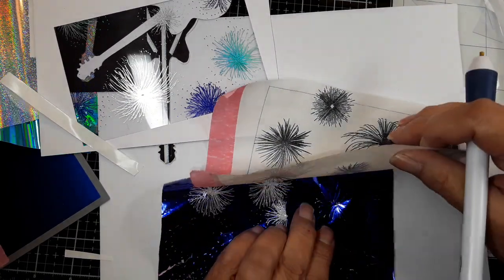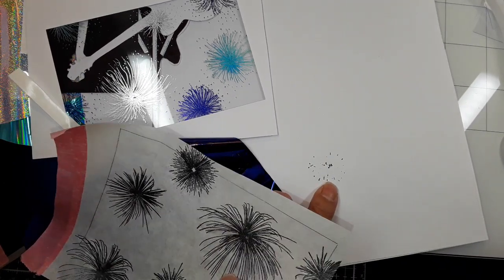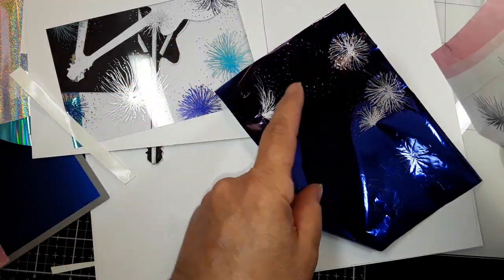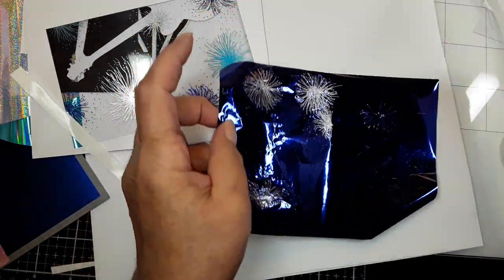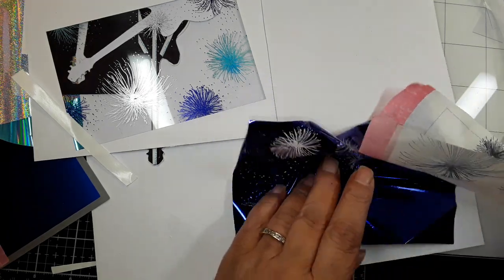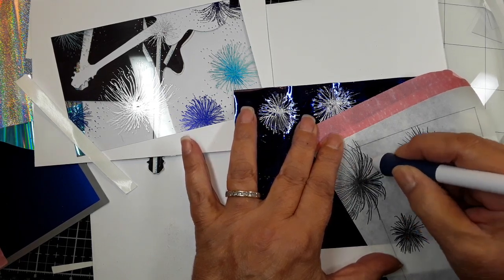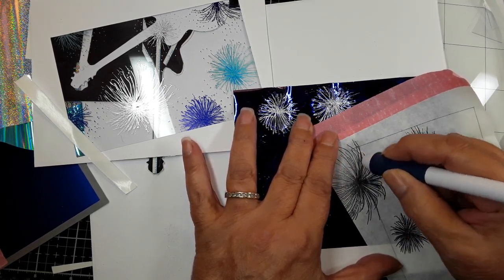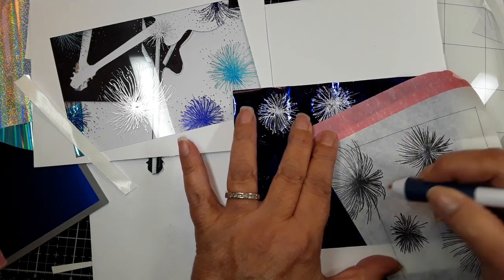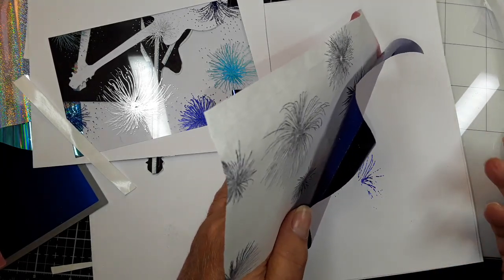I did that, and do you see — not much came off. And again, this is not We Are Memory Keepers foil. I don't remember this happening before. So I'm going to go over this again to show you. I'm not going too fast, I'm going kind of slow. I guess it's not the acetate — it has to be the foil, or just maybe my pressure.